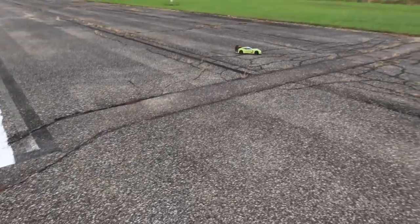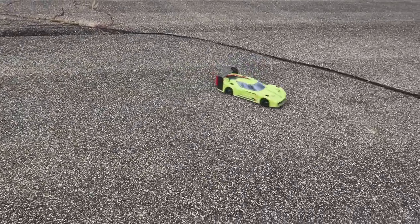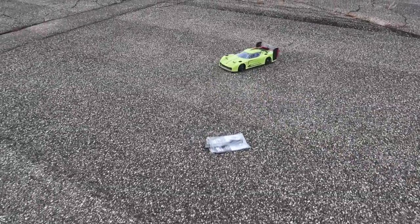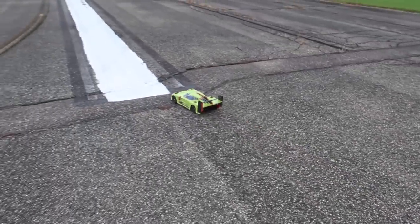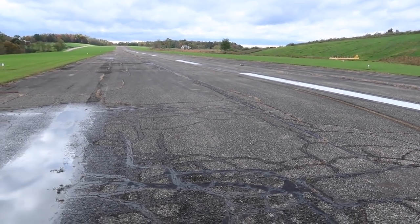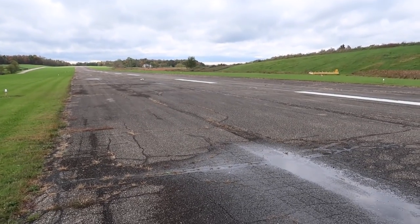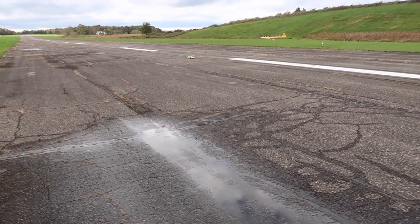There's some water up here that I am dying to just run this through at full speed. What do you guys think it'll do - will it hydroplane or will it just go right over it? Now, I know this isn't a speed run video but they want to see how fast this can go. They need to watch our speed run video, but I think we should show them. Let's do a dry speed run first, then we'll get the tires wet.